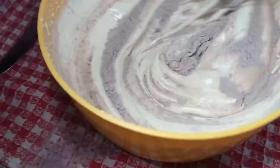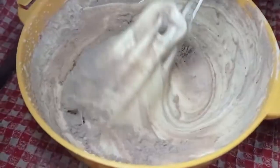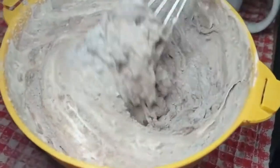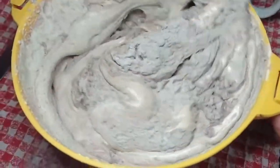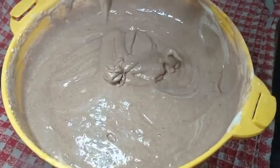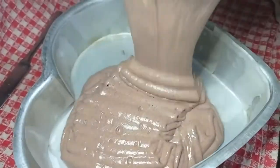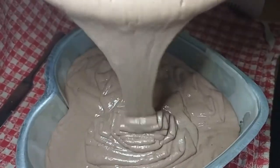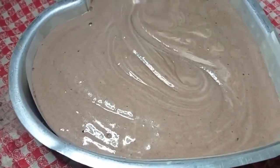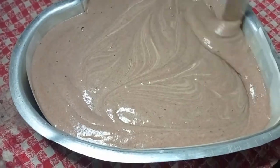We will fold in the dry ingredients in 2-3 batches using the cut and fold method. Mix it quickly until the batter comes together. Now we have prepared a cake tin — I put parchment paper on it. Pour the batter in, then remove any air bubbles using a knife.